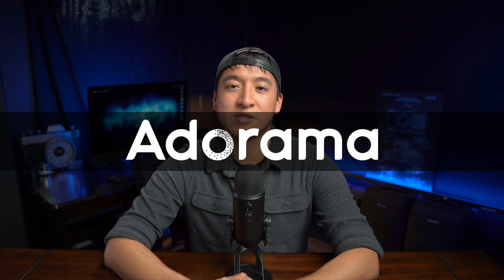Adorama is an industry-leading retailer that has been serving photography, videography, and audio customers for almost 50 years. Their motto is 'everyone is a creator' and they do their best to unleash that creator within us all by providing the tools and expertise necessary to get the job done. I personally shop at Adorama for both the great deals and products I use and recommend, as well as the great customer service. If you're interested in any product I talk about today, check out the links in the description below.